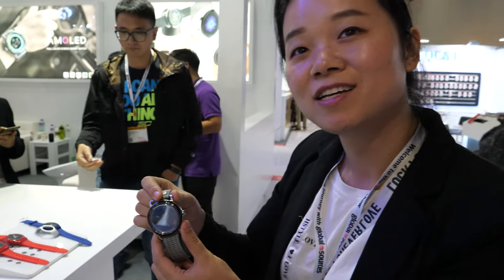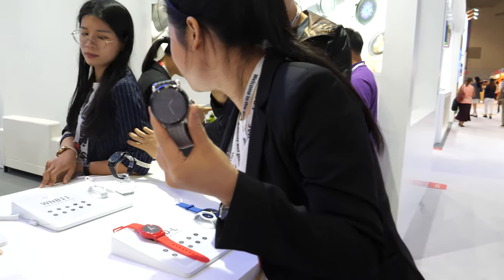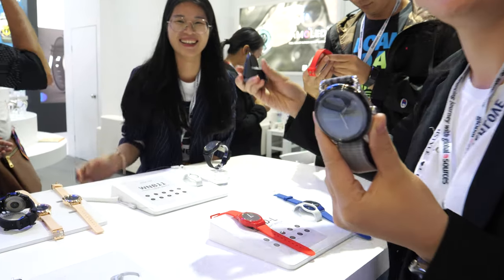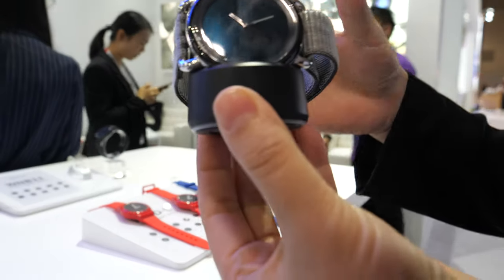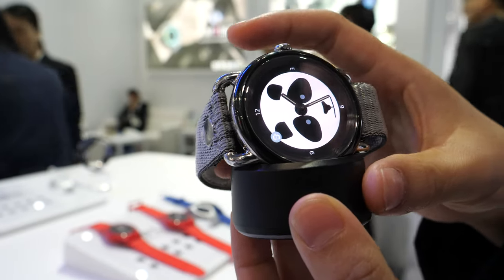Is it easy to charge — a wireless charge? Yeah, it's very easy. Here is the charger, it's wireless, and we can charge like this. It's very easy and very convenient. So just charge one time every week? Yeah, it's charging.